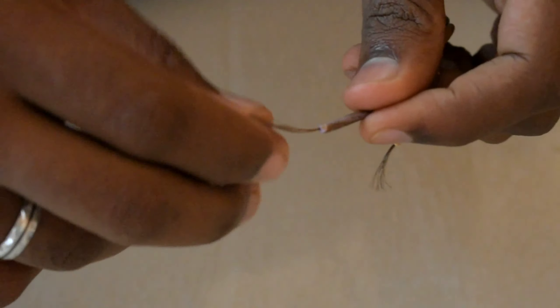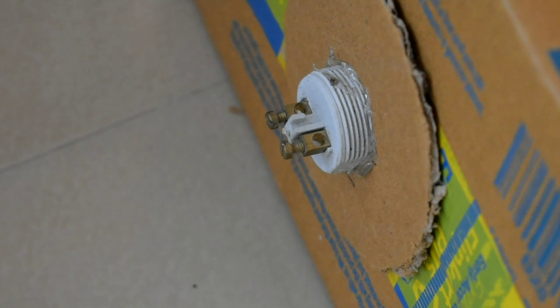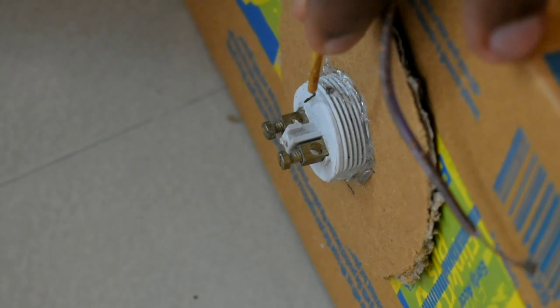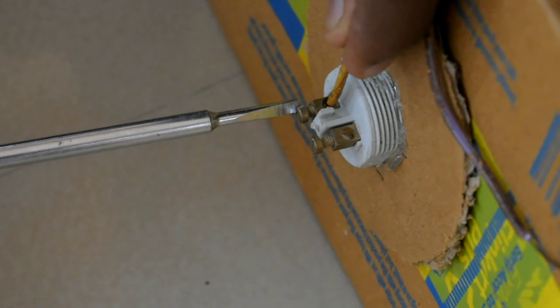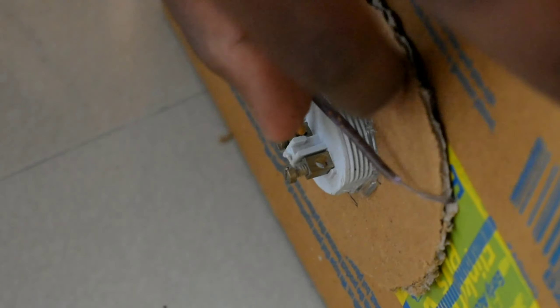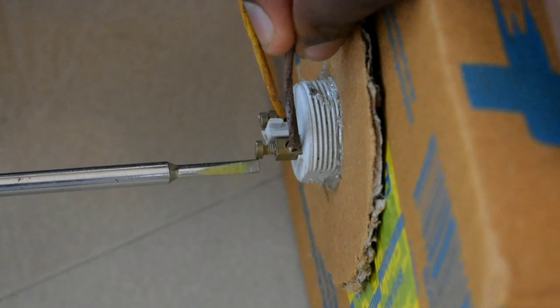We will have a wire to strip the wire. We will strip the wire and fix the wire. I'm going to make a screw tight.